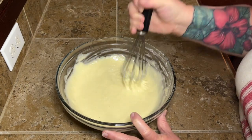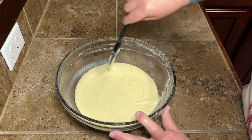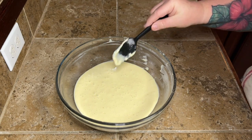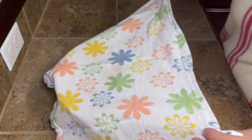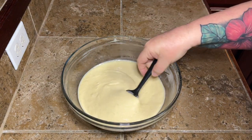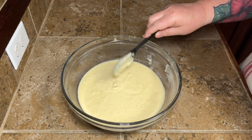Whisk it up real good, y'all — make sure everything's good and combined. Then, once you get that mixed up, it's a little on the thin side. So what we're going to do is take a little kitchen towel, put it right over the top of this bowl, and let this sit for about 10 minutes just to kind of thicken itself back up a little bit. You can see it got a little bit thicker, and that way it's more like muffin consistency.